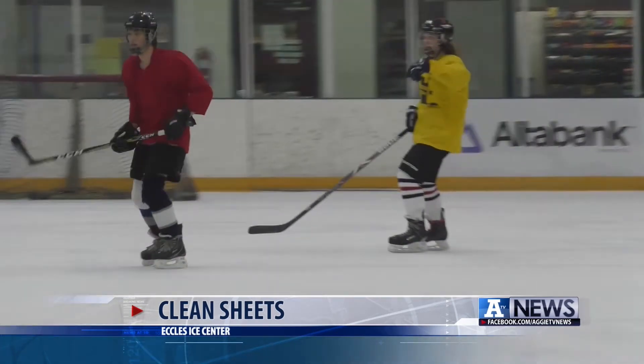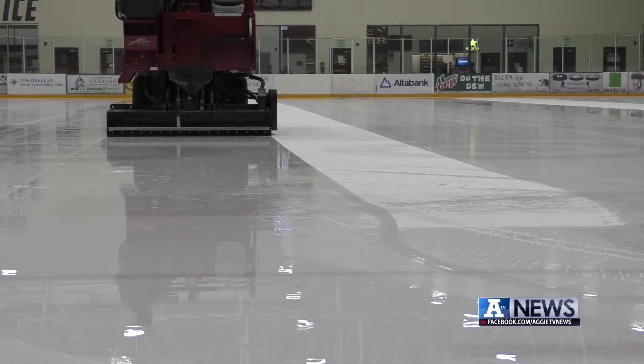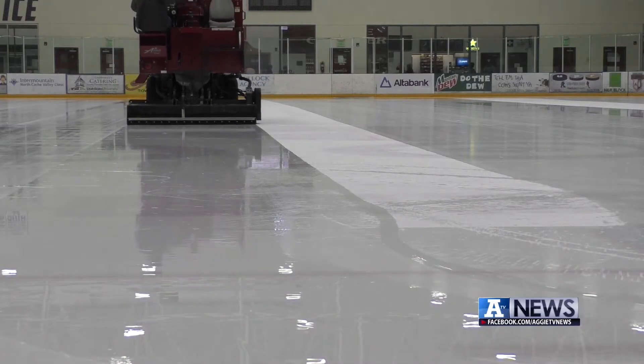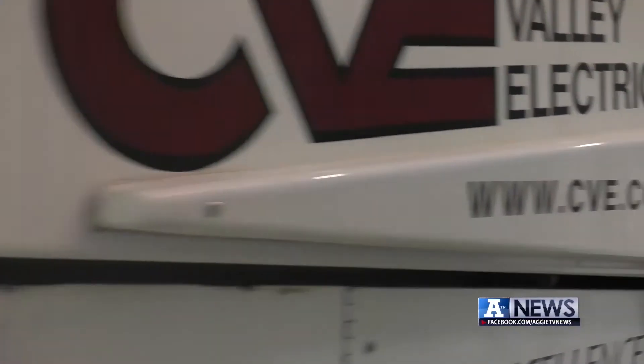You may have seen that big machine around on the ice that makes it smooth and shiny. ATV's Brendan Dean takes you through a day in the life of a Zamboni driver. Hockey players chip and shave away the ice as they practice, and smoothing that ice back out is the job of the Zamboni driver. Technically, a Zamboni brand ice resurfacer is the proper technical term for the machine.